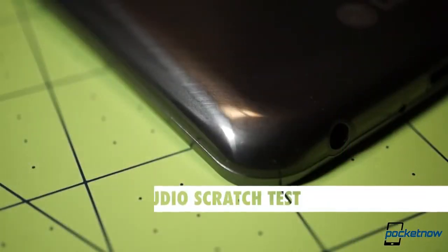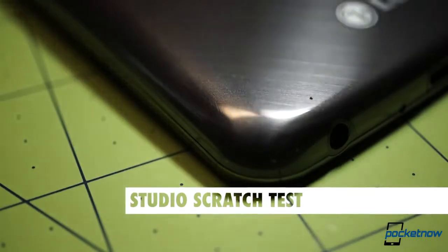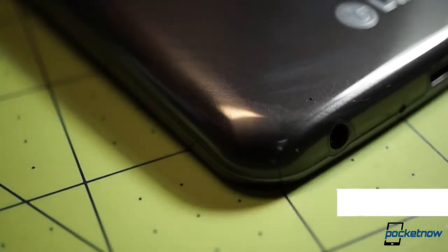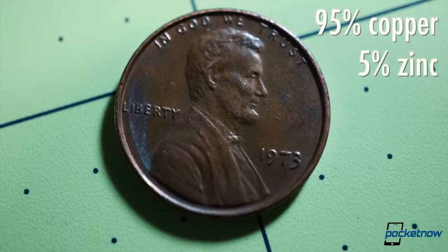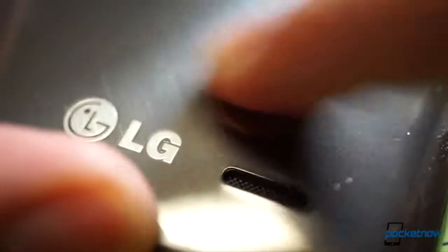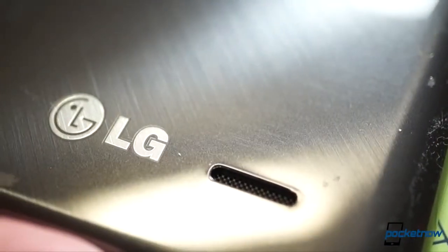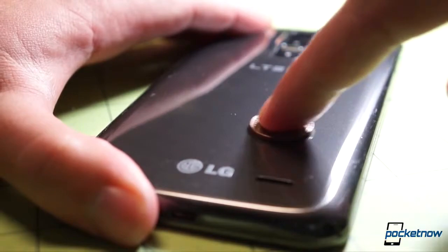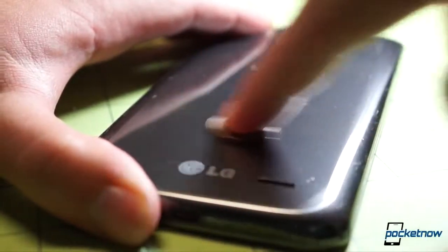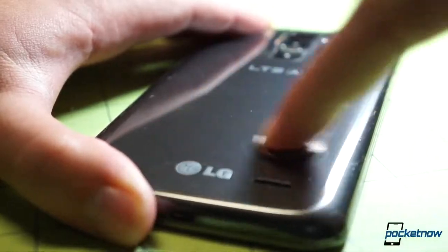We really wanted to see a scratch heal itself, though. So, sticking with an item we might reasonably find in a pocket, we took a common American penny — 1973, if you're wondering — and rubbed a clean spot on the Flex's back for a few seconds at light to medium pressure, giving us a nice and visible, but still fairly shallow damage pattern. We also rubbed the same penny slightly harder in an adjacent zone, so we could compare the effects of different depths. Then, we photographed the Flex every five minutes to see what happened.